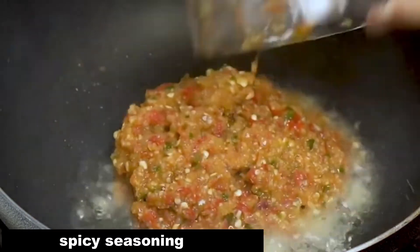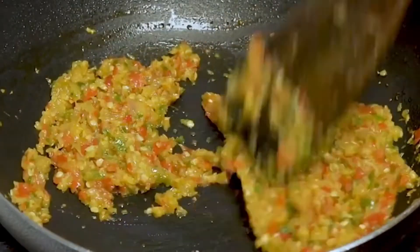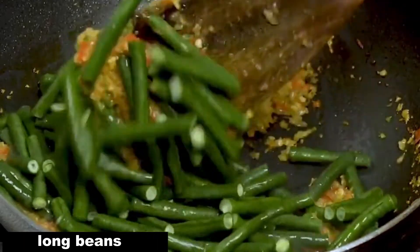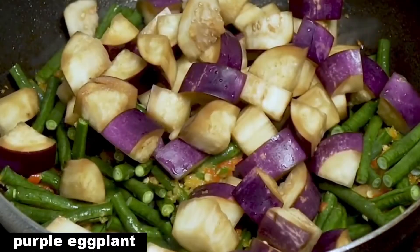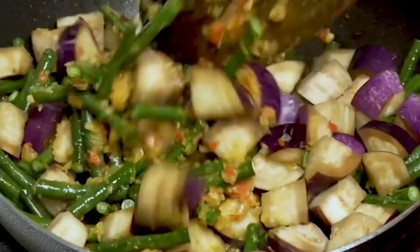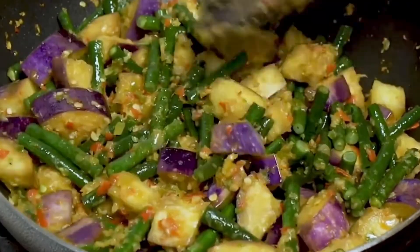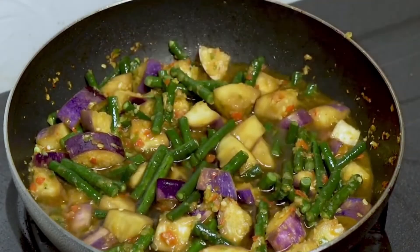Enter the spicy seasoning that has been prepared. After fragrant, add purple eggplant and long beans. Stir until half cooked, then add the spices and stir until the water shrinks.